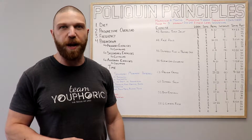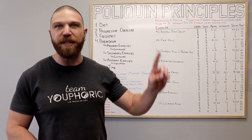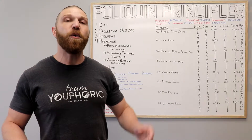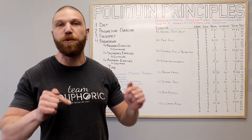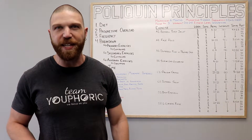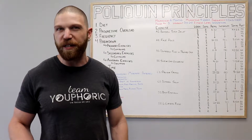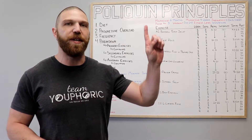Number one, you need to make sure that your diet is on point because you can't make optimal results with a suboptimal diet. If you need help with your diet, you could check out this video or the nutrition links in the description below. The second thing worth noting is if you want to maximize strength and hypertrophy gains, you need to make sure that you're following progressive overload. If you're not sure how to implement progressive overload, check out this link right up over here.